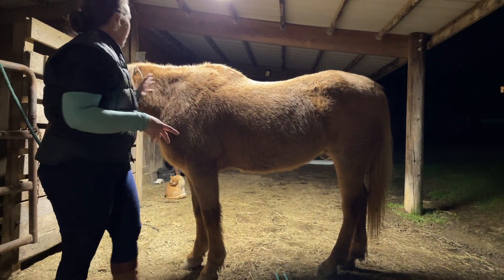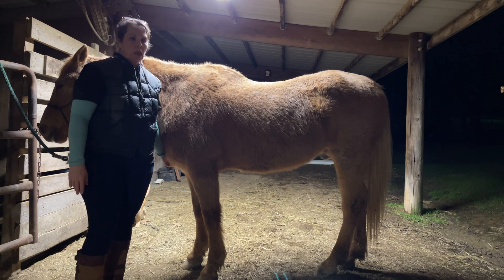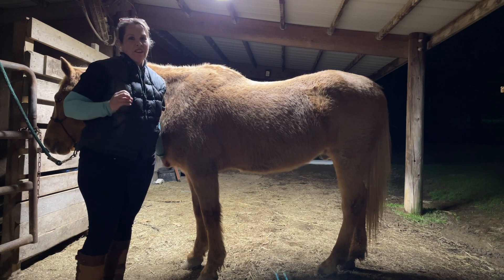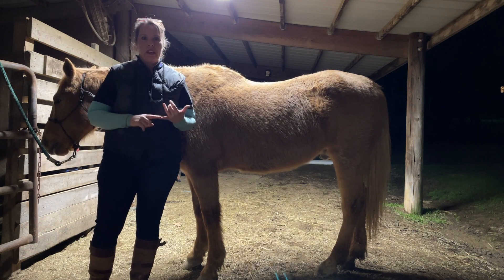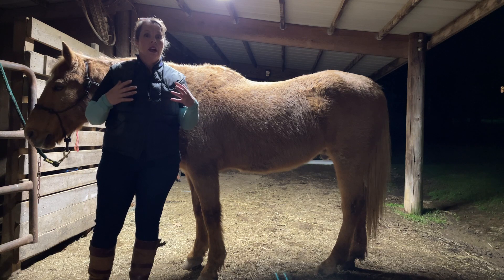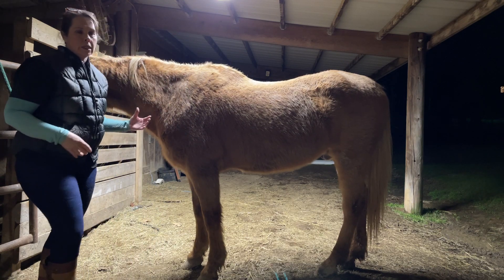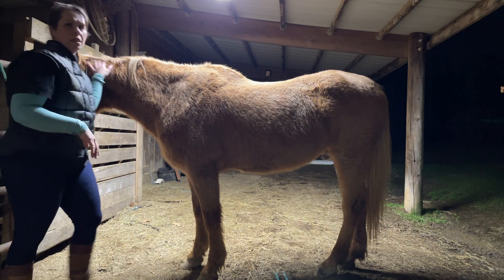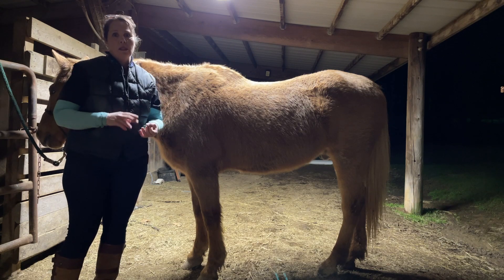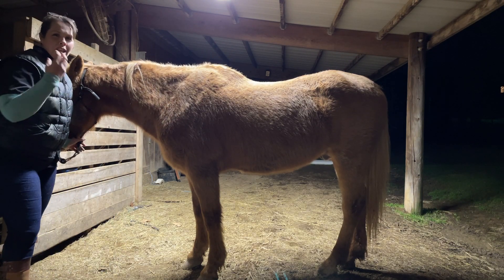The first thing I want to talk about — and there were some amazing demonstration videos — is one area I think gets overlooked in general: the face. As a previous hunter coach, eventing rider, and now a polo player, we put so much stress on the face. There are so many muscles here — levator muscles, depressor muscles, auricular ear muscles, orbicular eye and orbicular nostril muscles. Before I move on to the rest of the body, I'm actually going to work on his face.